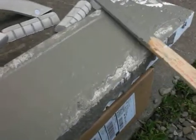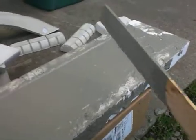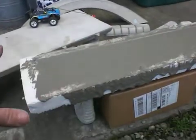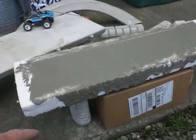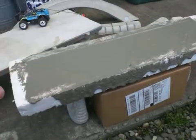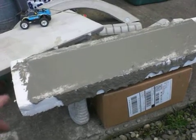So what we're going to do is let this set up. I'll poke at it a little bit more, but then you just want to leave it for a little bit. When it sets up all hard — actually tomorrow — we'll break away the styrofoam and expose our concrete miniature bridge.